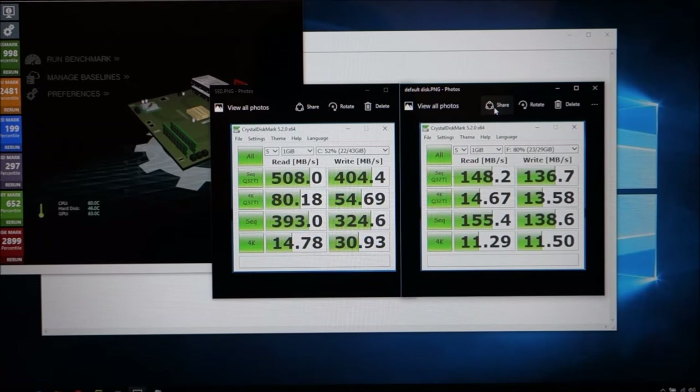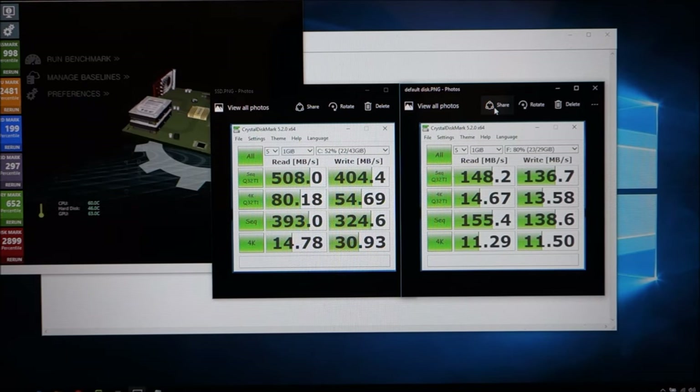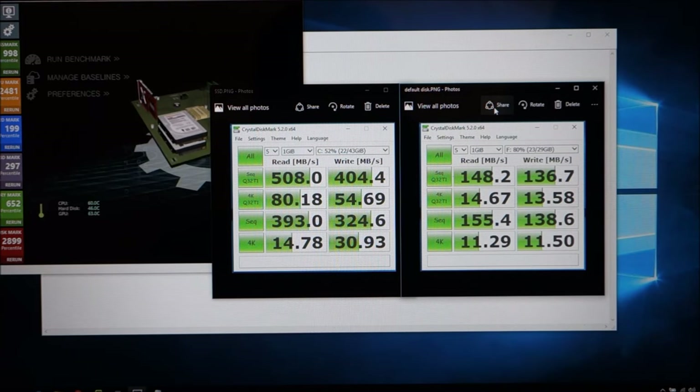The performance numbers are close but a little off, though sequential speeds on the SSD are nearly three times faster than the standard drive. These systems with 32 or 64 gigs of storage use really slow storage — I'm not sure it even outperforms a spinning hard drive. The SSD is 100% a worthwhile upgrade.